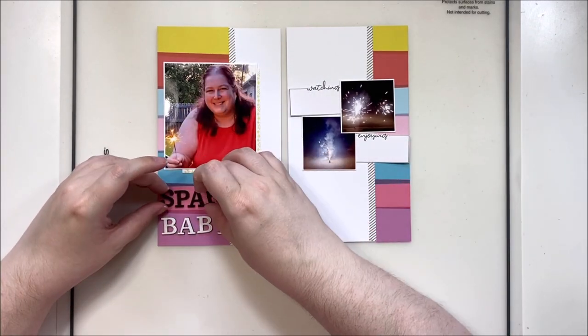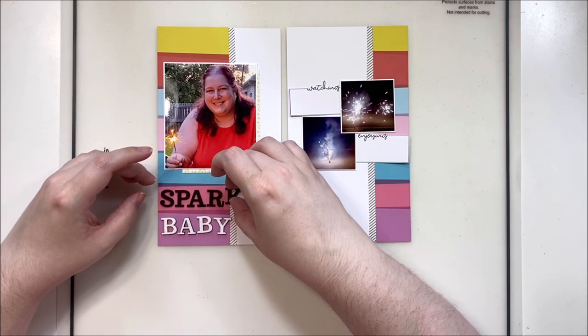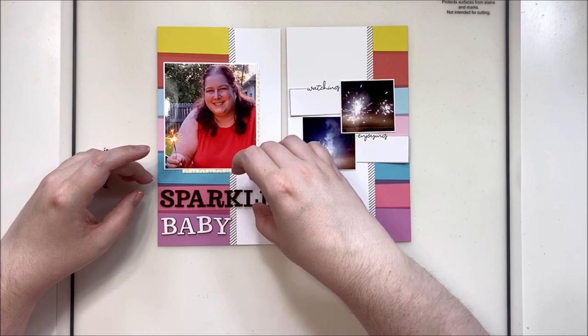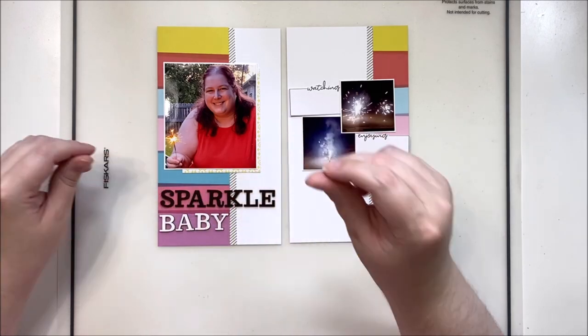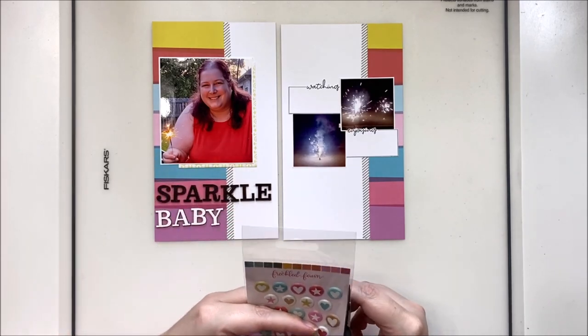That way I could talk about how the girls and I were watching the fireworks from the front room and also that we were enjoying the sparklers in the backyard. I'll be honest — the sparklers made me a little nervous. My twins are eight and they have autism, and they don't always understand things that are dangerous. So it was nerve-wracking watching them handle sparklers, but they did very well and I was quite proud of them for that.